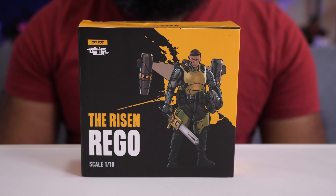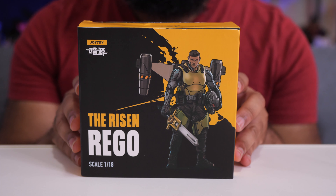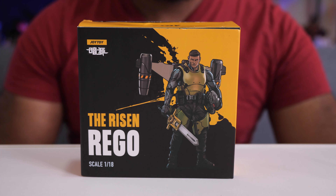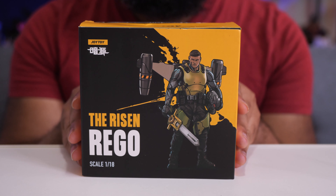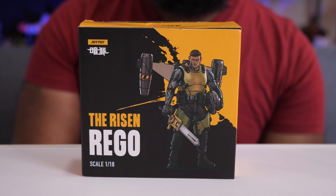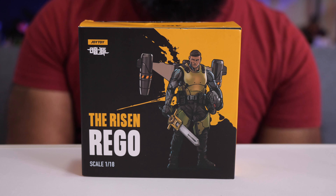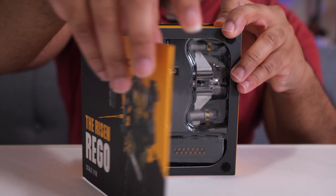Hey everybody, Jeremy here. Today I got another Joy Toy figure — this is a new line to me, and I'm currently pretty high on it. These are small, around four-inch scale figures, but the detail is really good and the articulation is really good. I was waiting for this one to come back in stock on Amazon, and I picked it up for a little over thirty dollars.